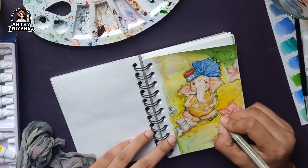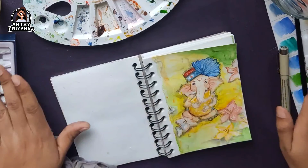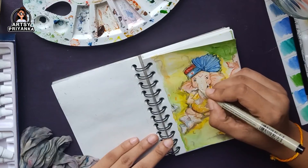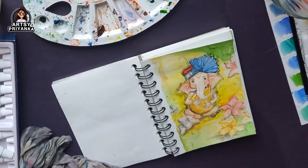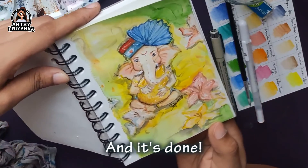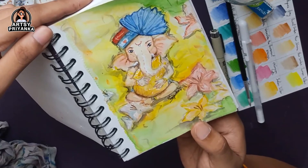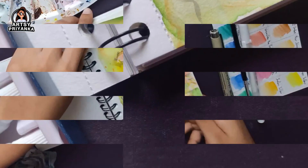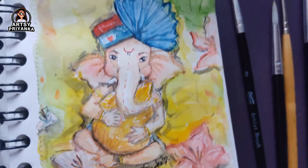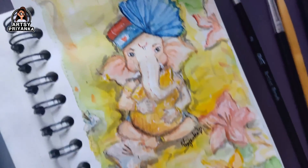After adding details here and there, we are almost done. Let me add a few more details. We are done with the painting — this is the final output! I hope you liked this video. If you want to see more tutorials like this on this channel, do let me know in the comments. I'll be back with another video very soon. Till then, take care. Bye!